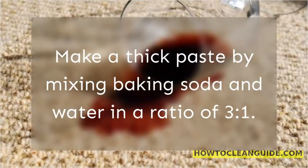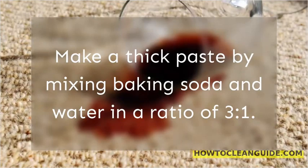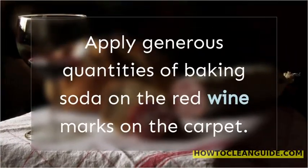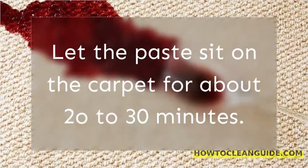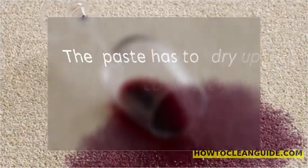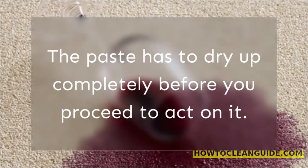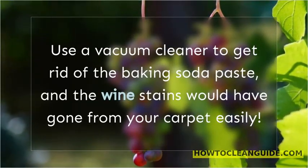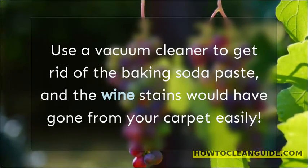Make a thick paste by mixing baking soda and water in a ratio of 3 to 1. Apply generous quantities of baking soda on the red wine marks on the carpet. Let the paste sit on the carpet for about 20 to 30 minutes. The paste has to dry out completely before you proceed. Use a vacuum cleaner to get rid of the baking soda paste, and the wine stains would have gone from your carpet easily.